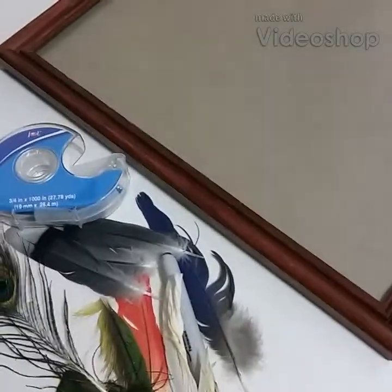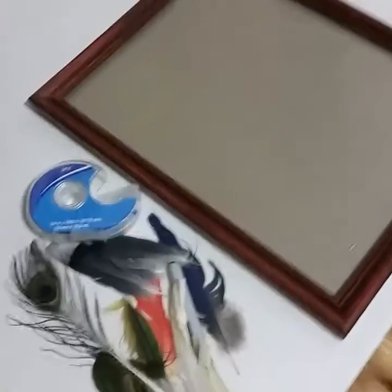Hello, Teacher Pat here. I am doing a simple educational DIY.